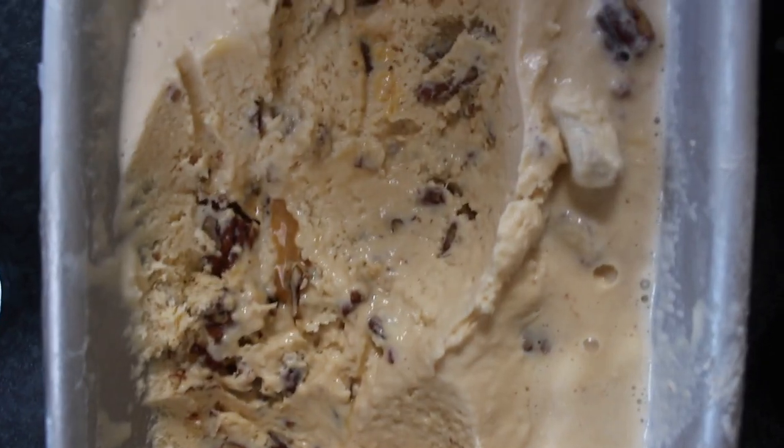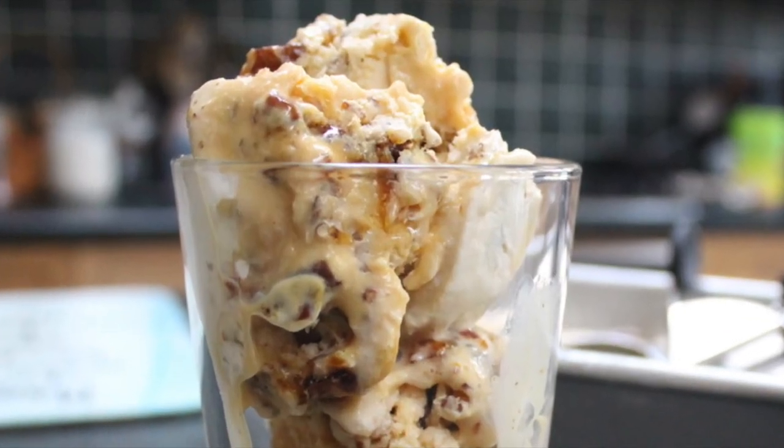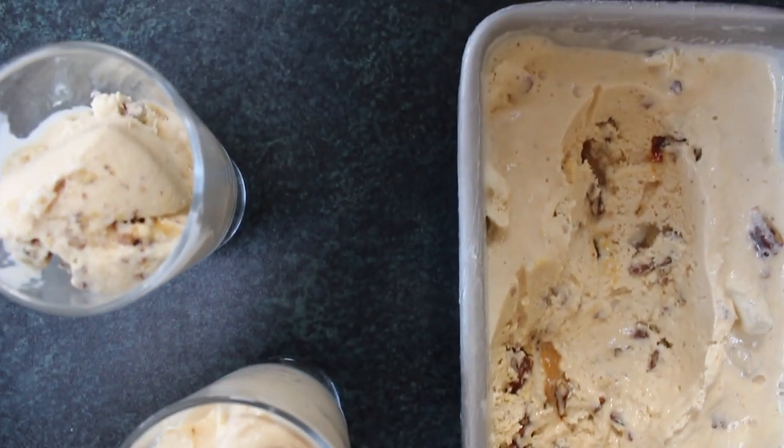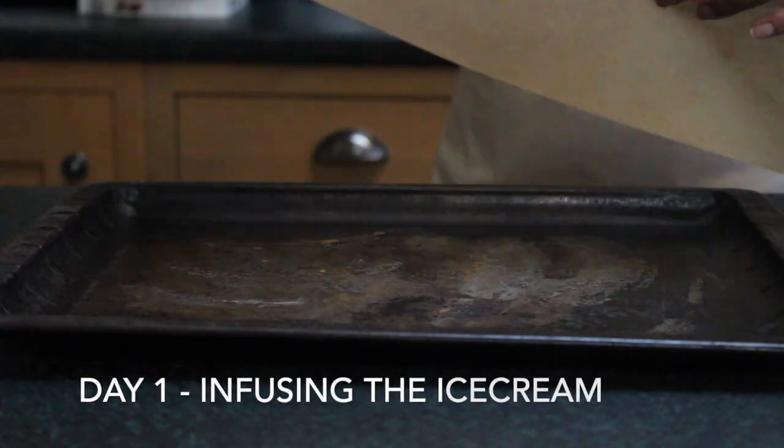Welcome back to AJ Basic. Thank you very much for tuning in to my last video, but today I have something new for you guys. It is really hot — and by hot I mean it's above 15 degrees in the UK — and I think it's time to make some homemade ice cream. Today I will be making a pecan and praline ice cream and it is going to be absolutely delicious. So let's get started.